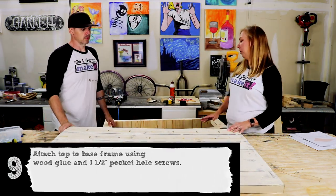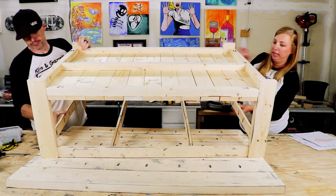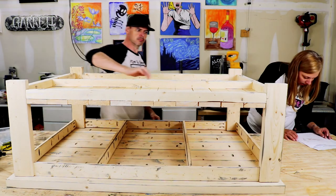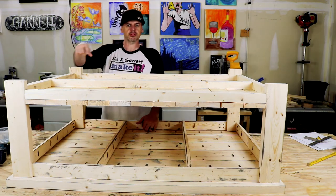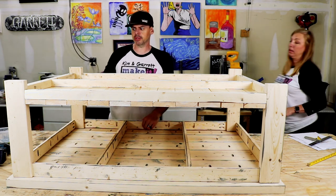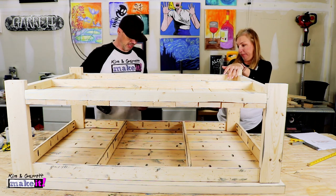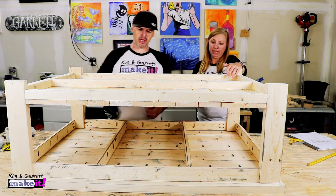Step nine is to attach the base to the top. We're going to put the base on the top and center it. We've got a 3/4 inch overlap from the top all the way around, then inch and a quarter pocket hole screws — this thing is going nowhere. Let's start screwing.